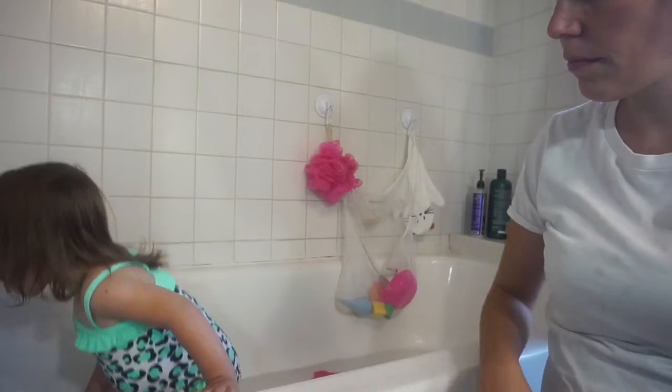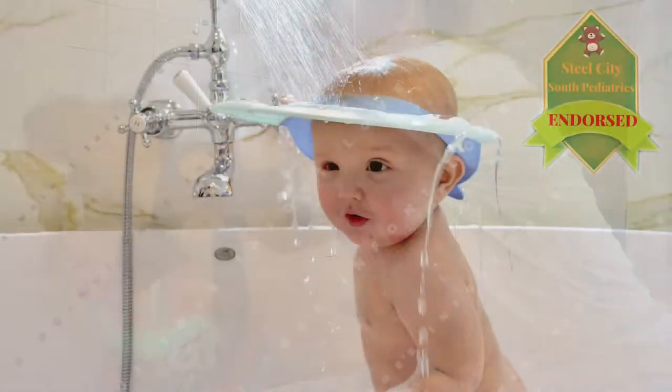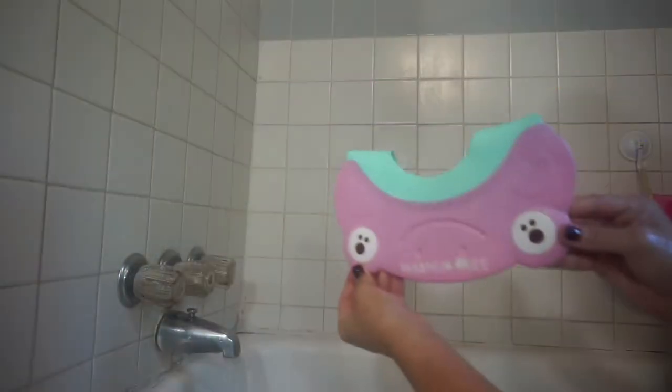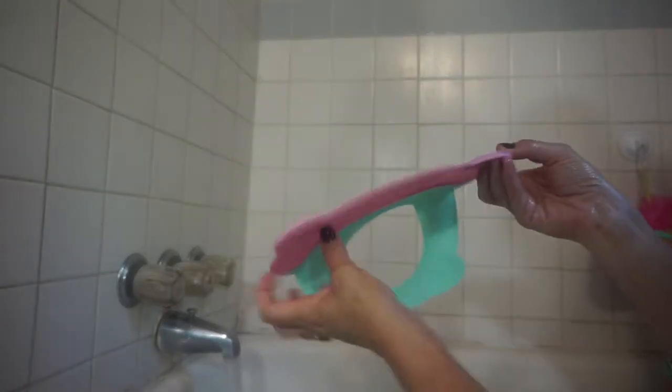Most moms and dads want the best and safest experience for their child. If you're a protective parent like me, use the Walnut Tree Omni Bath Shower Visor — protection soft cap for showering your young ones. I've tried this now and I love it. I'm a mother of an 18-month-old little girl.